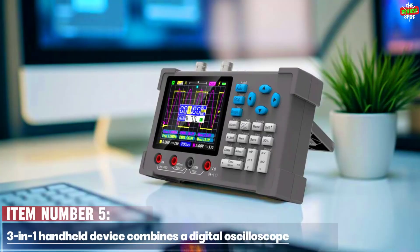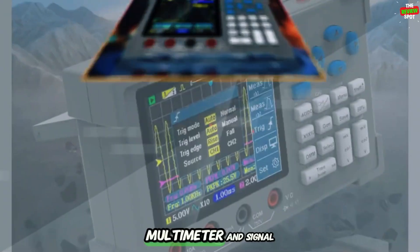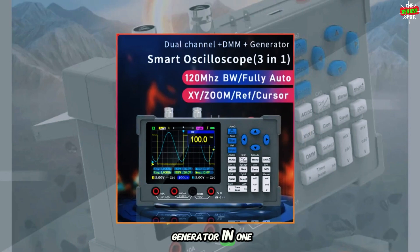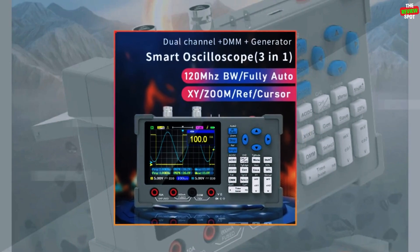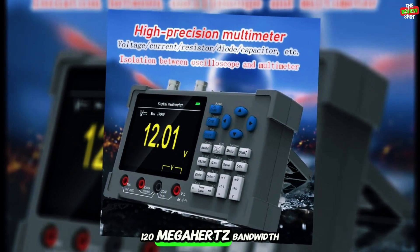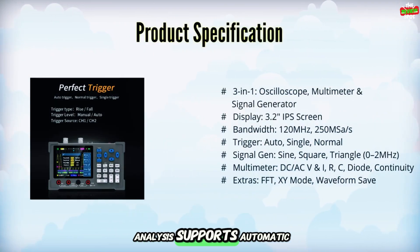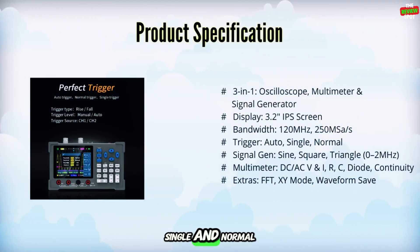Item number five. This three-in-one handheld device combines a digital oscilloscope, multimeter, and signal generator in one compact tool. It features a 3.2-inch IPS display, 120 MHz bandwidth, and 250 ms sampling rate. Dual-channel waveform analysis supports automatic, single, and normal triggers.